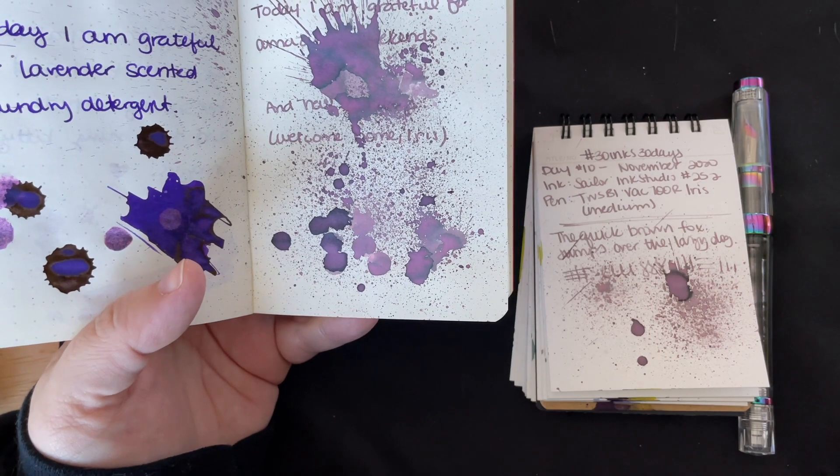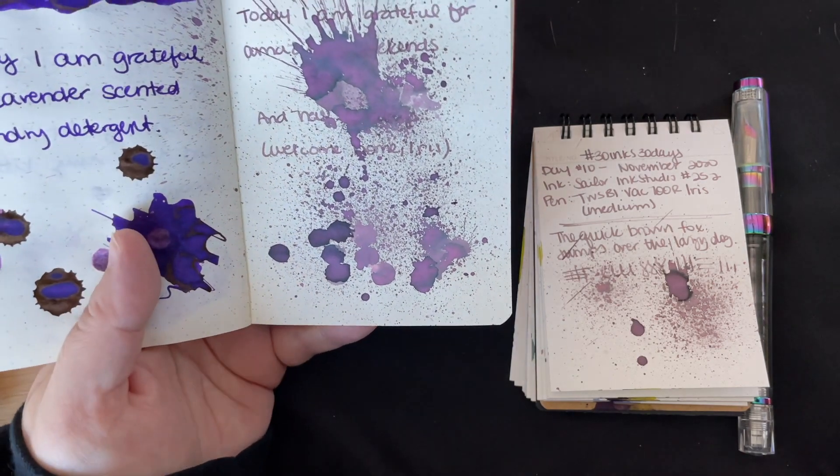I intend to go rogue again in the near future, but I wanted to go back to ink flight samples.